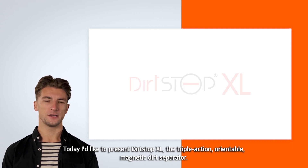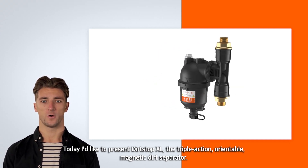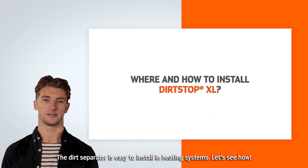Hi! Today, I'd like to present DirtStop XL, the triple-action, orientable, magnetic dirt separator. The dirt separator is easy to install in heating systems. Let's see how.